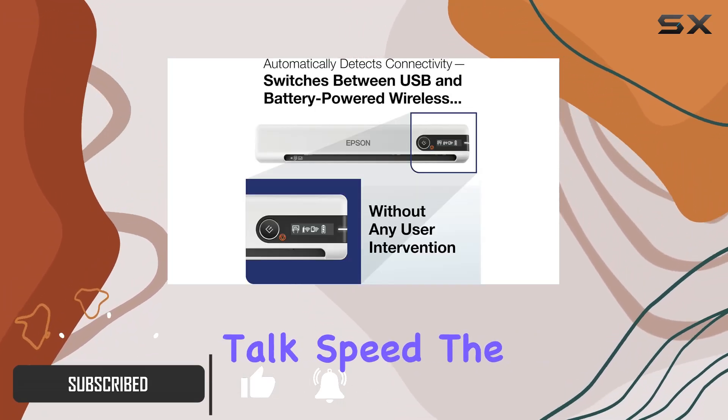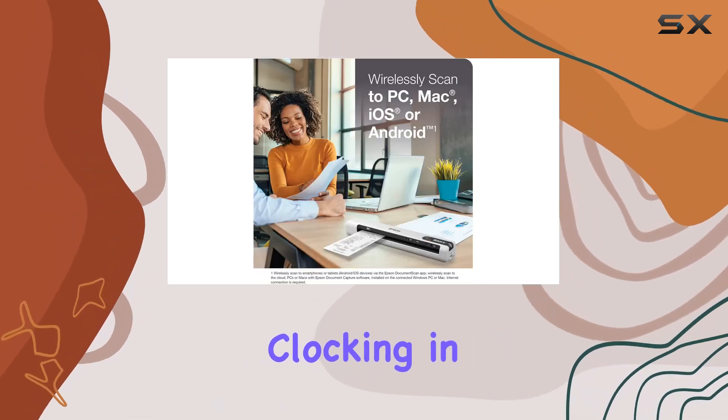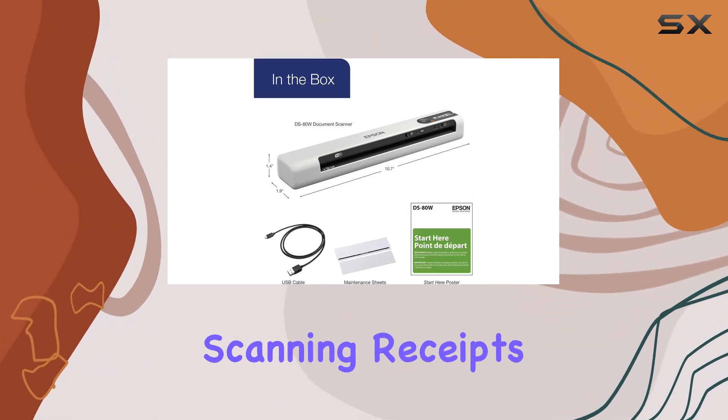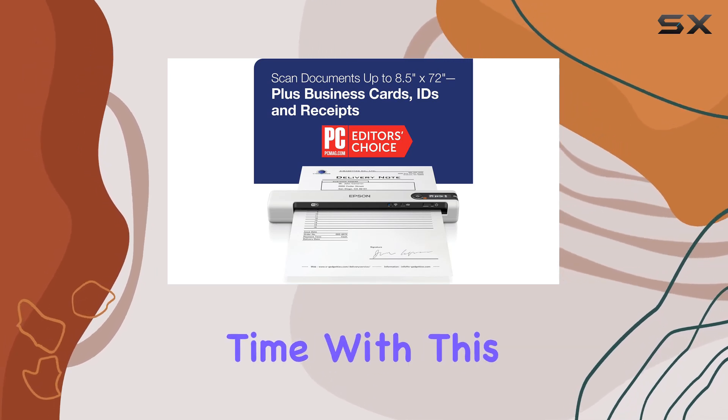First off, let's talk speed. The DS80W boasts groundbreaking scanning speed, clocking in at just 4 seconds per single page. Yes, you heard that right — 4 seconds. Whether you're scanning receipts, contracts, or important notes, you won't be wasting any time with this device.